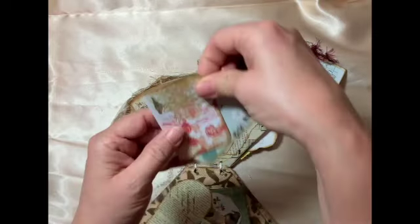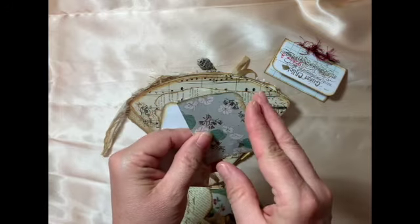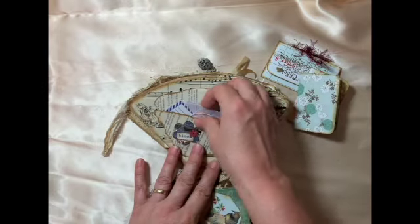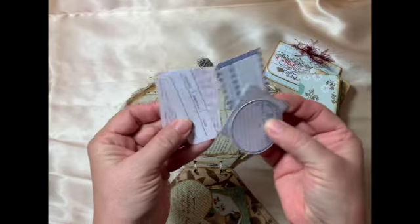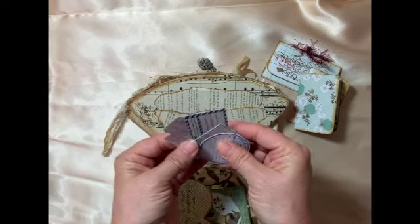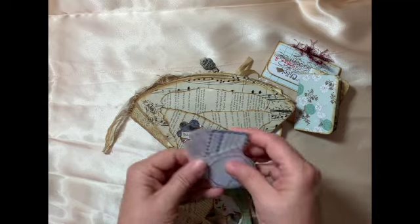Some more journal cards — I folded and distressed them but they're nice and vintage looking, they fit the look and feel. And then some fun little ephemera — you can journal on them and also use them as little bookmarks. So that's a triple pocket — you've got three little pockets here.